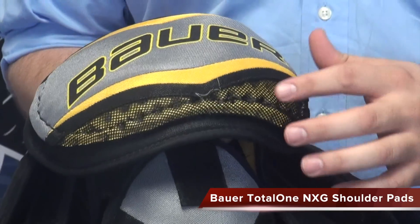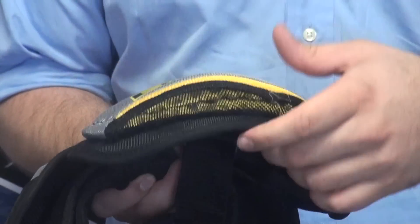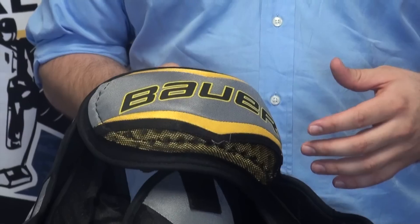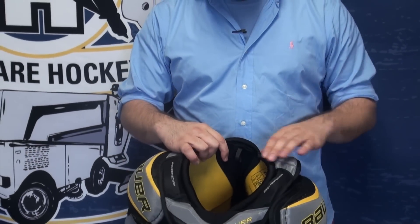Up on the shoulder cap, there's also the vent armor, and it's also on the inside of the pad, so it's sandwiched around the shoulder cap. What that's going to do is protect both the person hitting and receiving the hit, to make the pad a little bit safer.